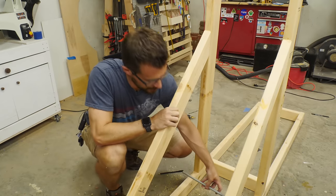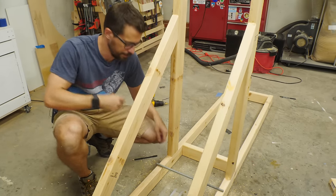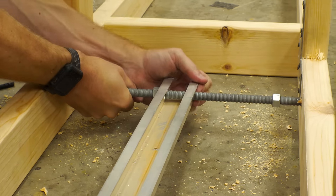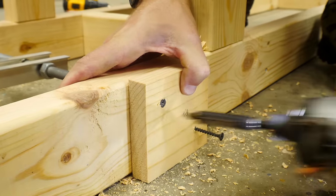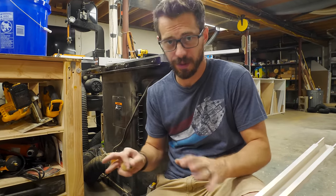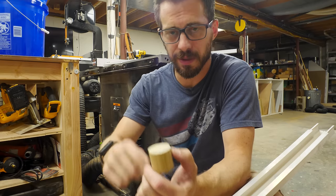I cut the threaded rod so it fits in between the two pieces of wood. We're gonna thread it through the arm and keep it captive with a couple of nuts, then put 2x4 pieces on the outside to keep that rod from being able to slide in and out. The bottom of the frames were connected but the top was a little loose, so I temporarily added a support to lock them together. We're gonna run a screw through the arm into a piece of dowel — that gives us a place to hook the rubber hose around for testing.